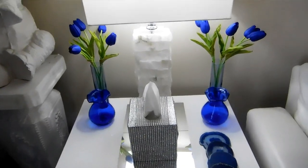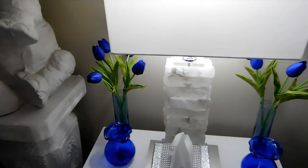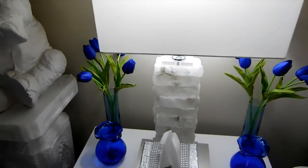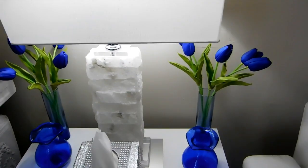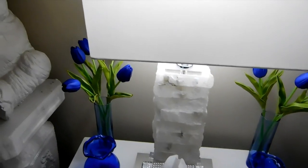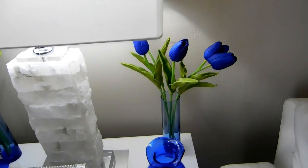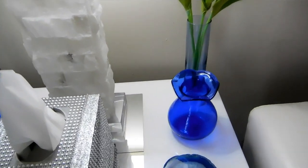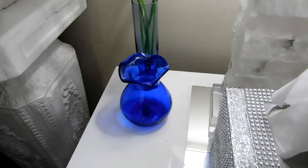Over here I have changed some things around. I have these tulips here, which came from Amazon — mostly everything I'm going to show you came from Amazon. These beautiful tulips came in a set of ten. I have five over here in this blue vase that I already had, and the other five over here along with these little blue bud vases that I also already had.